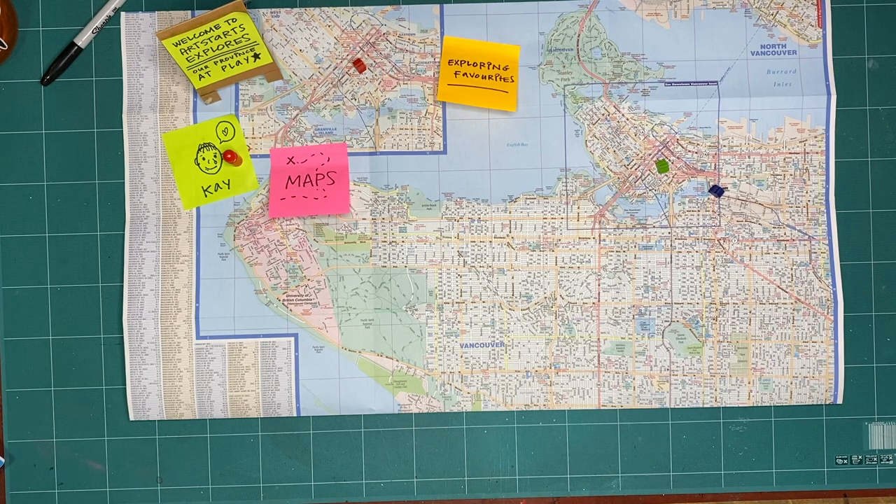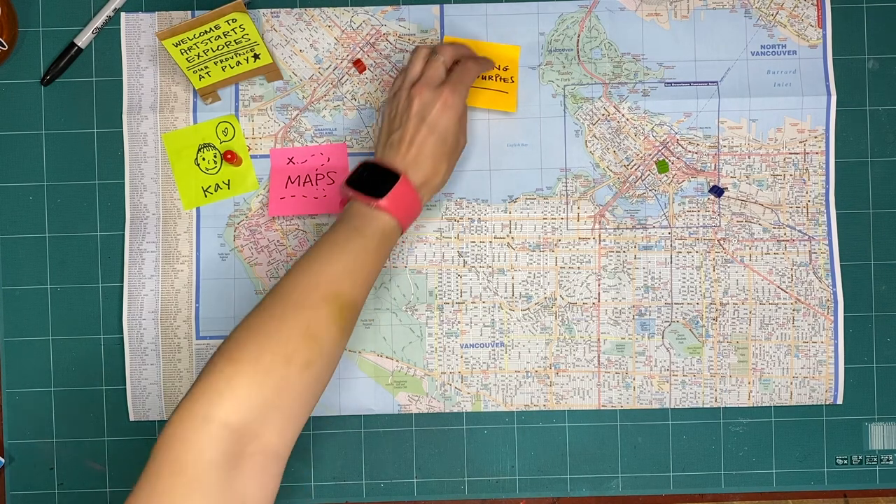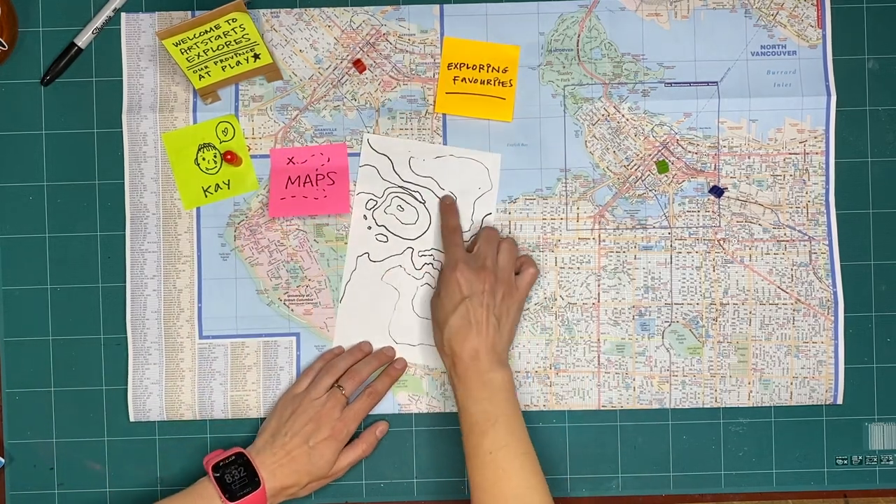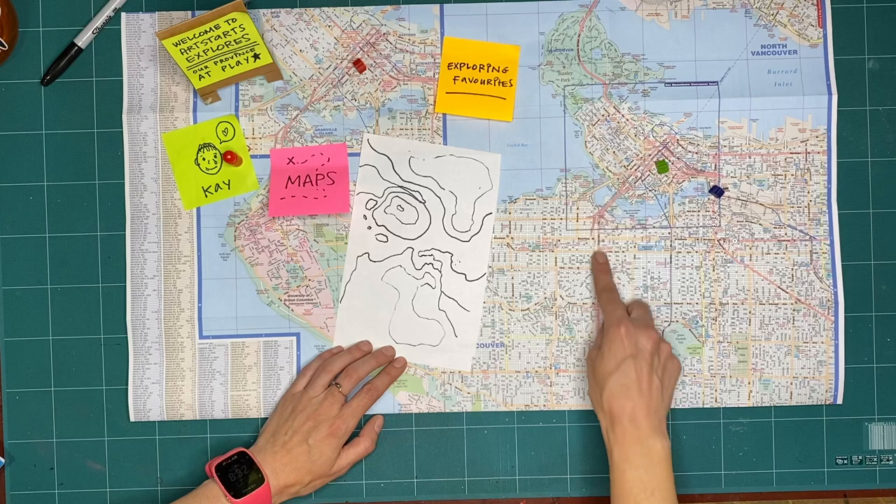Hello, my name is Kay. If you hadn't already guessed, this month's theme is maps. This week, we're going to be mapping by exploring favorites. You're probably used to maps looking like this, or this.